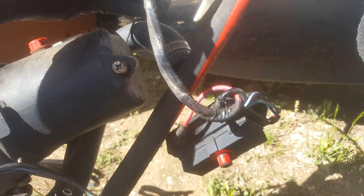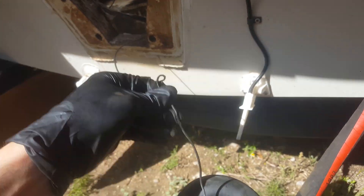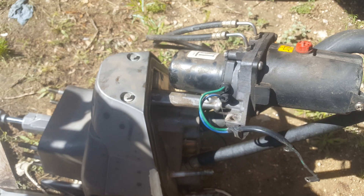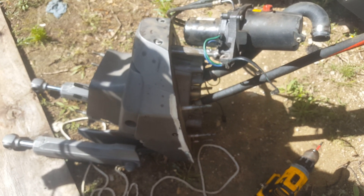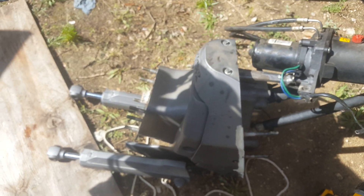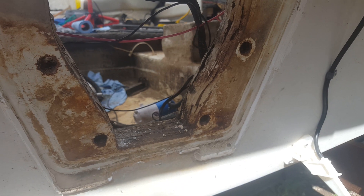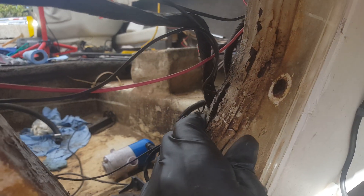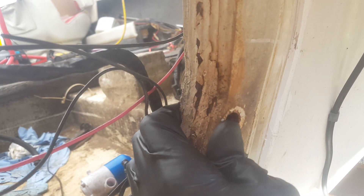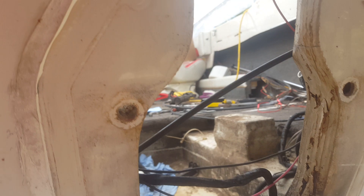We can go ahead and take the electronic breaker and return that back to the boat. A miscellaneous wire followed, and we've now got it completely separated. Next thing you're going to want to do is put this whole entire transom in a safe location. Completely removed now — we can get a really good view of the damage. You can squeeze this pretty good on the top section.